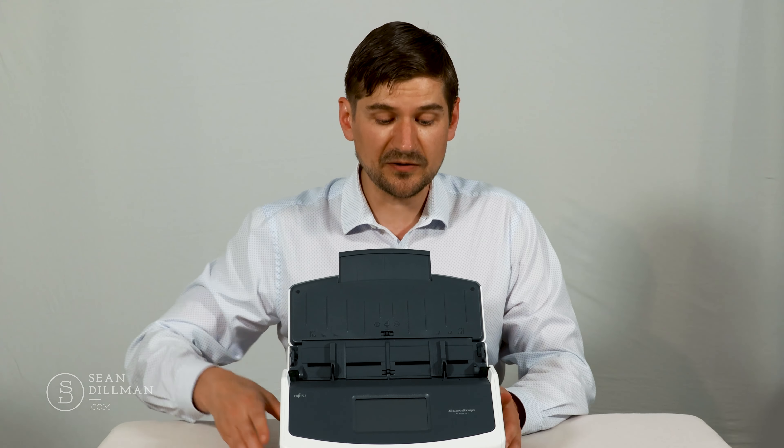Opening the unit up, here's what it looks like. Looks quite cool — here's the touch screen. This unit also has a little feature where you can pull out an extension if you have longer pieces of paper. It's quite an attractive unit, and when you're not using it you can close it up. If I'm leaving the office or want to clean up, I can close the top — it'll also keep dust out, which is a good thing.